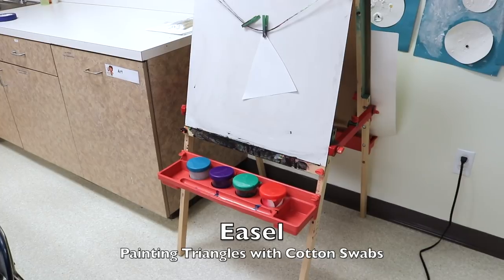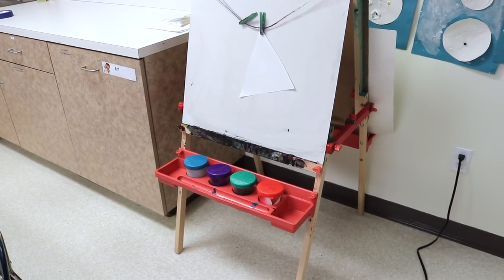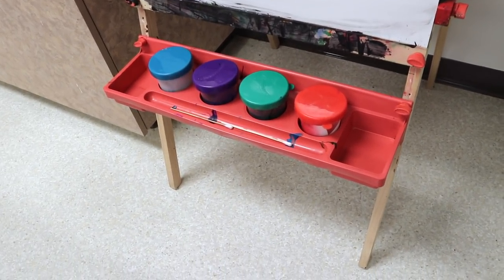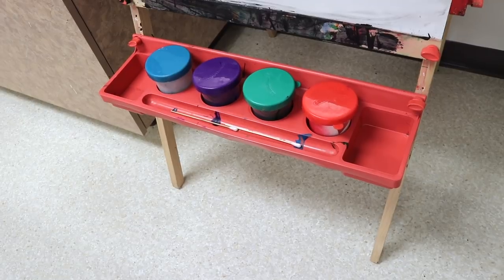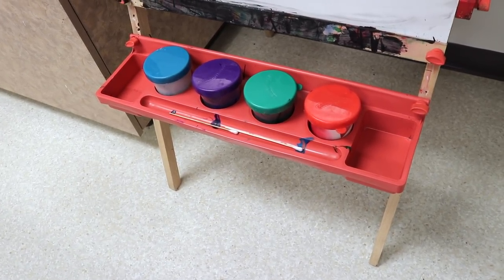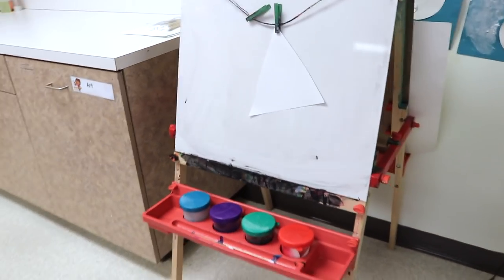On our easel we are going to have triangles — that's the featured shape of the month — and different color paint that they'll apply using long cotton swabs. You can use regular ones, but these special ones have wooden sticks and are longer and sturdier. I'll put a link to these in the description — they're a lot of fun to use with paint.